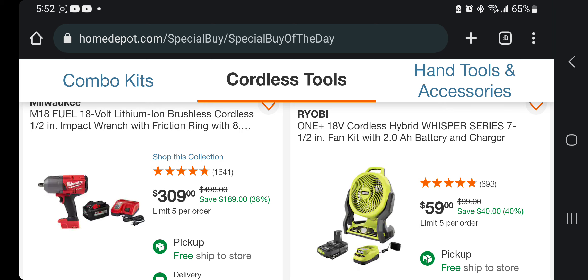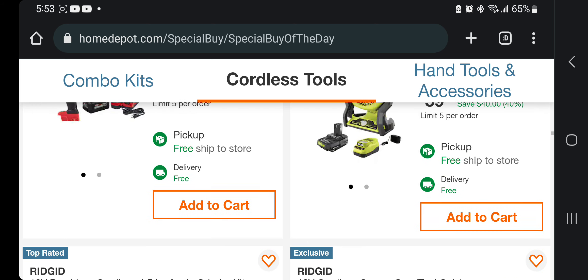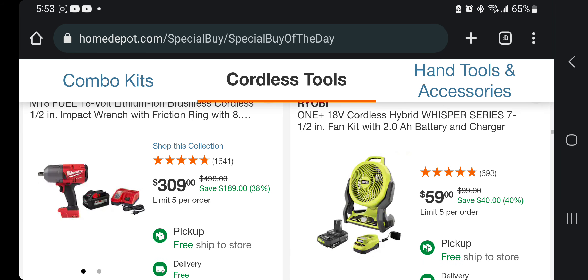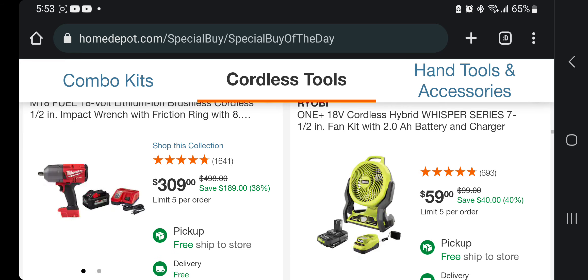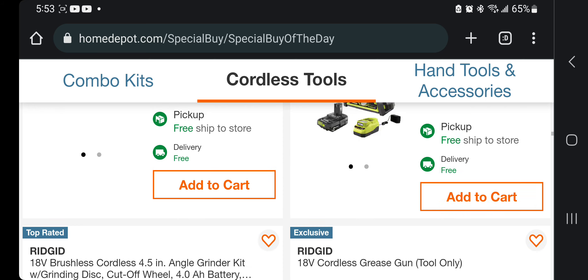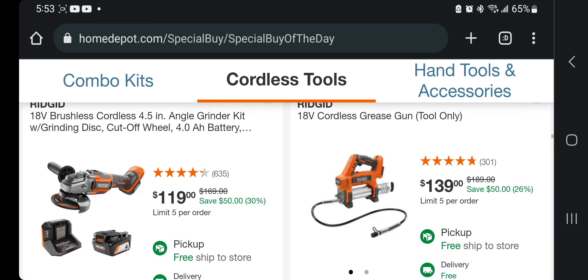You got the fan for $59 — get the fan if you need it for the shop. Those are cheap fans. Especially with Ryobi days, you guys could get a hold of a lot of batteries and pretty much run that fan non-stop in your shop. That's what I use my Ryobi batteries for — fans and lights and all that. You got the brushless cordless 4.5-inch angle grinder.